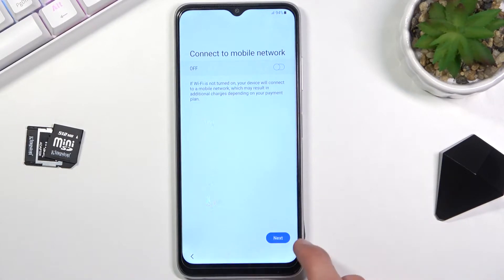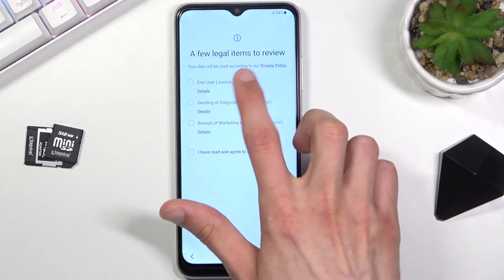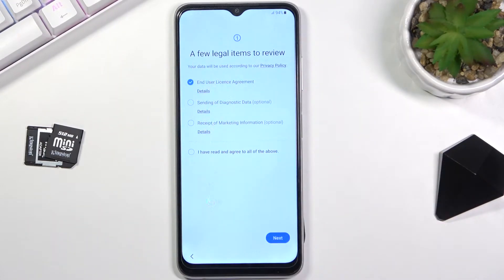You can insert a SIM card — completely optional step. From here, select the end user license agreement. This is the only thing you need to agree to here. You can tap on details to read exactly what you're agreeing to.